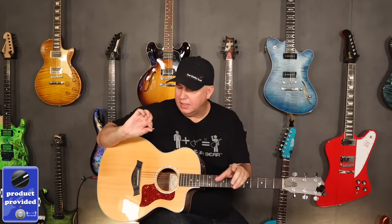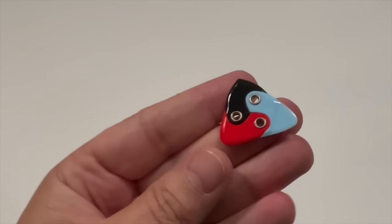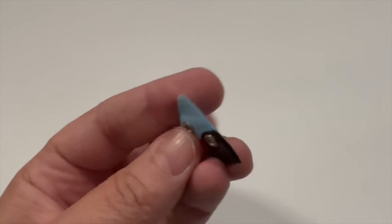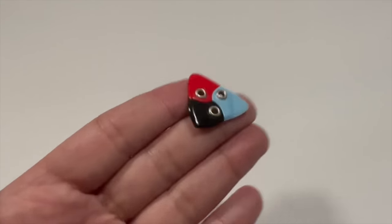Guitar players are always looking for that next thing, and picks are definitely something they love to buy because they're pretty inexpensive, they do a lot, and they're fun. When Blackbound picks reached out, my buddy Cole said hey, would you check out the new Asteroid pick? I was like absolutely — I love to try new things, especially picks. When I saw it, I've seen a triangle pick, I've seen the idea of a pick with different ends, but I've never seen anybody take three totally different picks made of three totally different materials, thicknesses, and shapes and rivet them together.